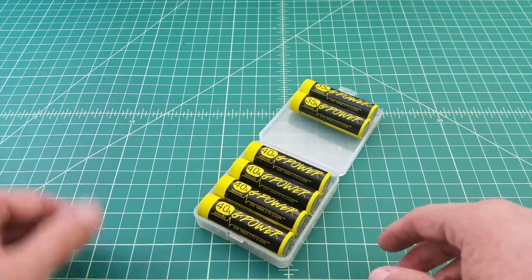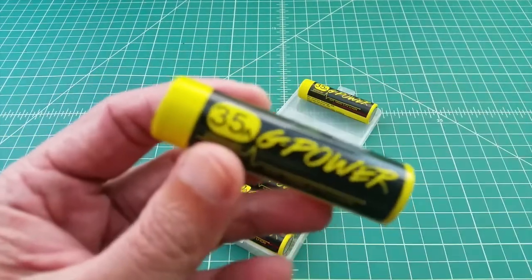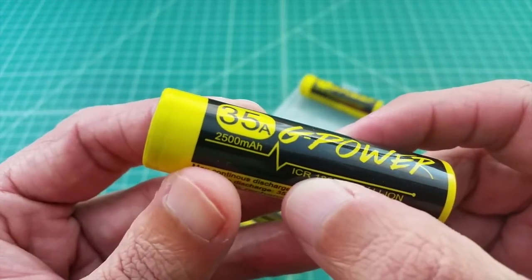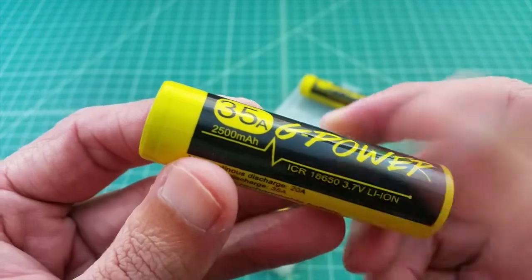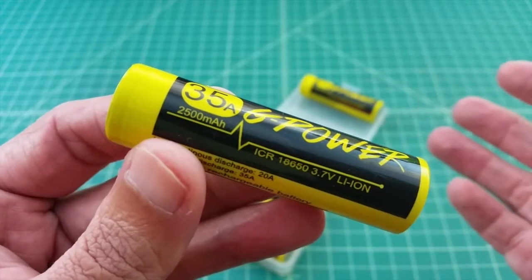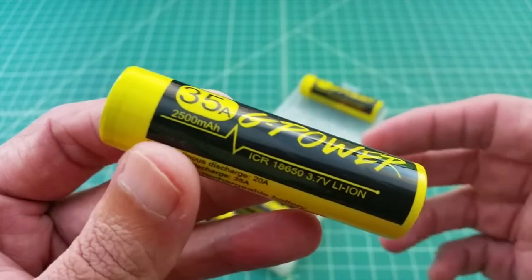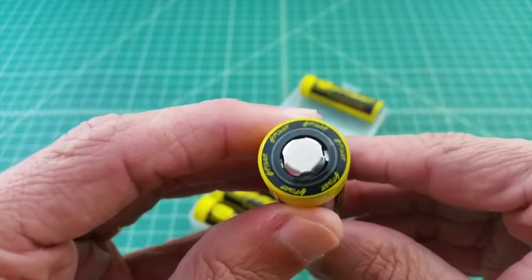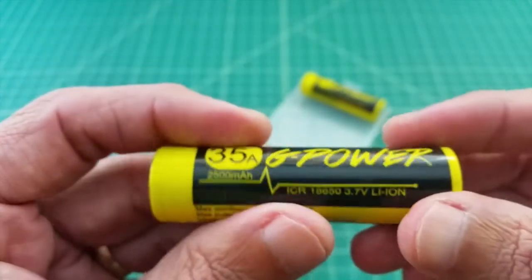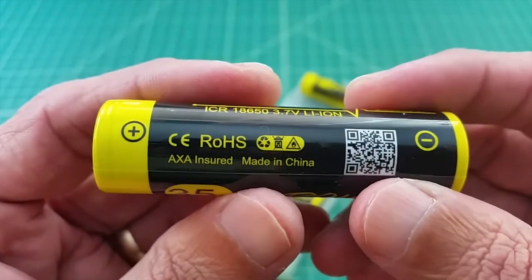They sent me six batteries, three different types. This first one is a 35 amp battery. When you look at it, you see it's labeled ICR — that 'I' is actually an 'L' — which stands for lithium cobalt oxide rechargeable battery. 18650 means it's 18mm across, 65mm tall, and zero denotes it's round. These are flat top batteries, and they seem to have a pretty good wrapper on them. These batteries do not have integrated circuit protection, and they're made in China.